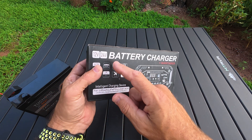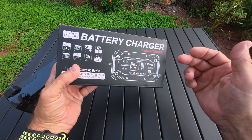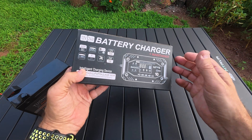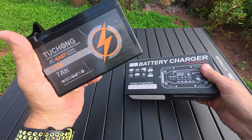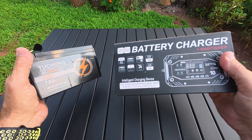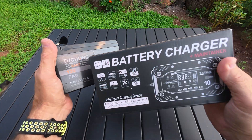I'm going to go over this 12 to 24 volt battery charger and maintainer. This is a battery maintainer that you'd plug into your motorcycle, ATV, or something like that. What I have right here is a little motorcycle battery — a LiFePO4 battery, 7 amp hour, 12 volt.